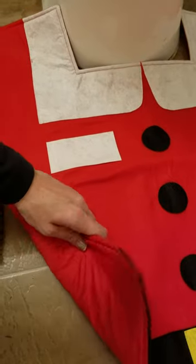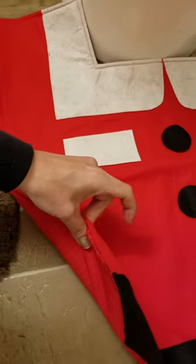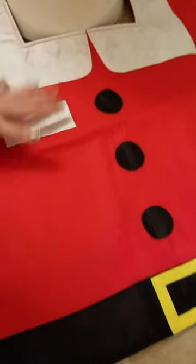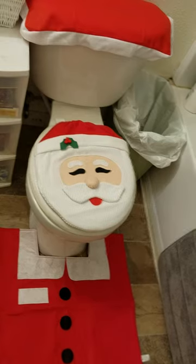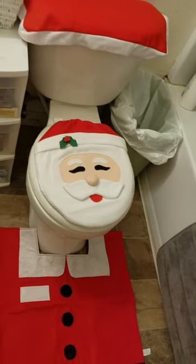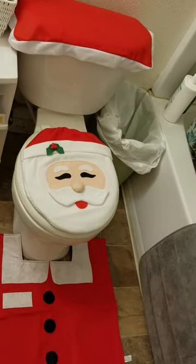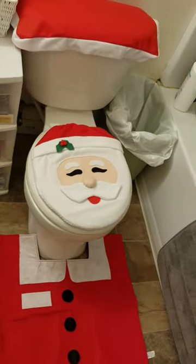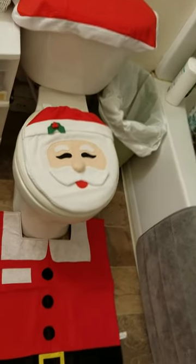It's pretty — not super thick, but thicker because it has like a padding on the inside. And it's very cute. The whole ensemble is perfect for Christmas. I've got to put it away now because it's not quite Christmas yet, but when the kids see this they are gonna love it. I can leave a link below — you can find this on Amazon, and I think they also have a snowman one. Definitely check this out and surprise your family with a new Christmas decoration this year.